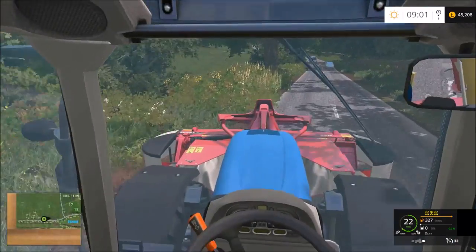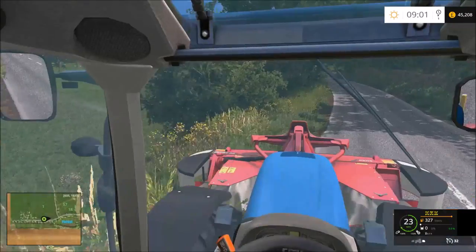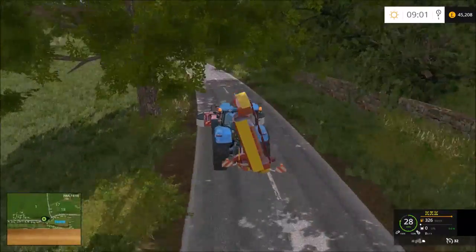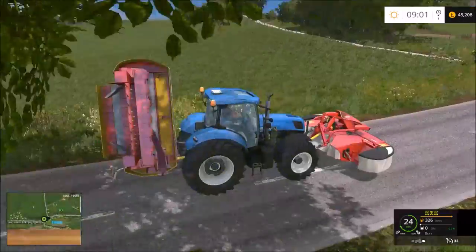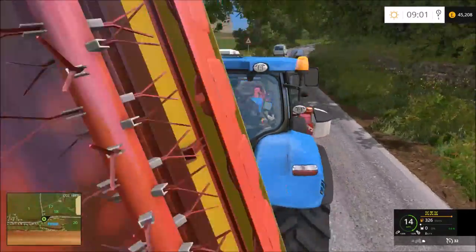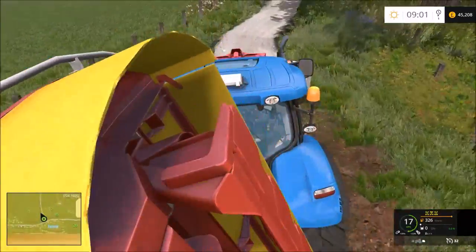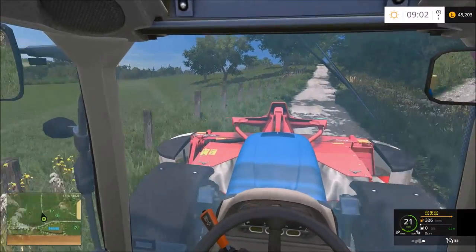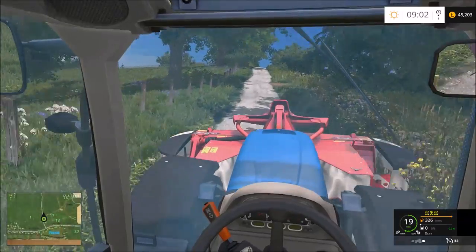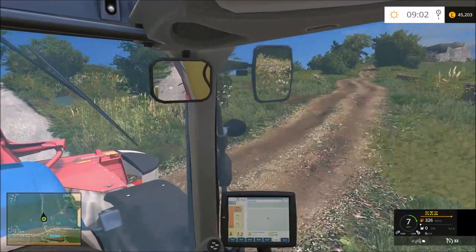This tractor is in fact a mod - it's from the New Holland mod pack. I chose this because it's quite nice to change things up. I could have chosen Claas or Case or another brand, but we haven't used New Holland for a while so let's go with it. Councils sort of use New Holland or Case or some other brands.